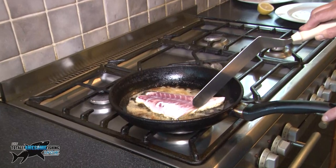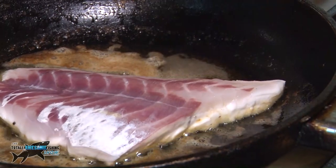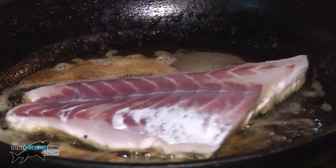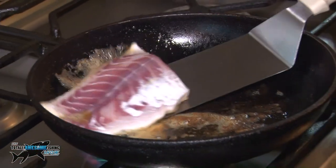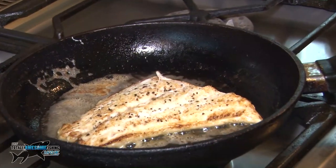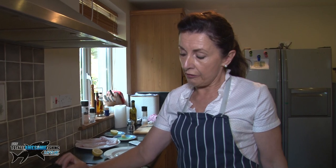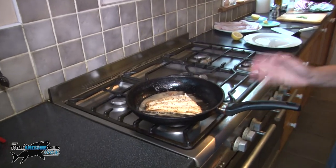Just watch it carefully — you can see it getting nice and white just in there, and this is what you want. This is almost ready to turn now. I'm going to turn it, and this is the only time I'm going to turn it. See — it's absolutely beautiful. On average a fillet this size takes maybe 3 minutes each side, but you have to watch it. If you just watch it, you'll do very nicely.